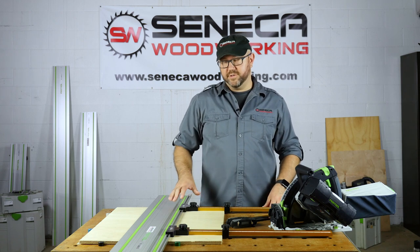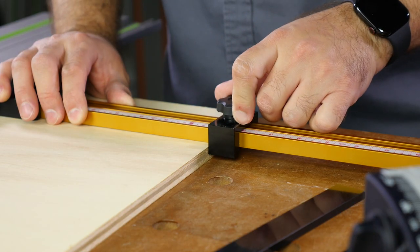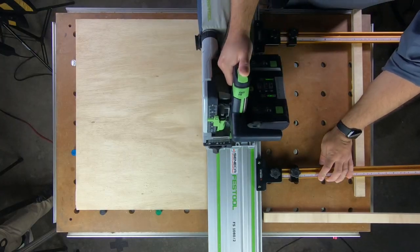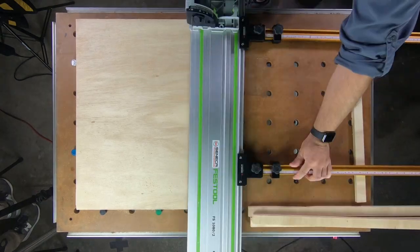Simply bolt the system onto your guide rail, set the cut width on both stops, position the rail, make your cut, and you can reposition the rail and make additional cuts without having to measure each time.